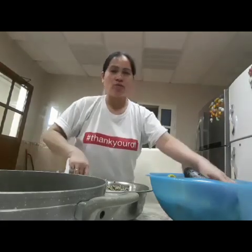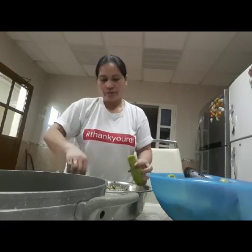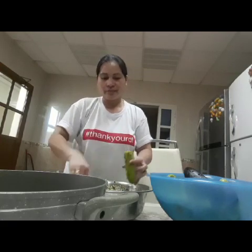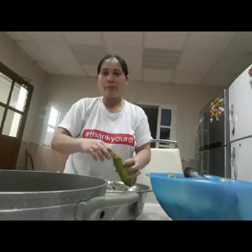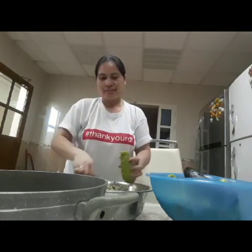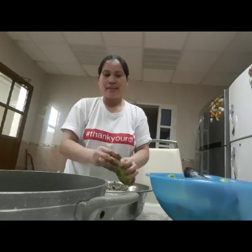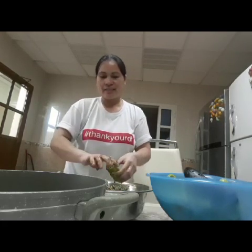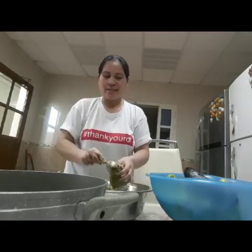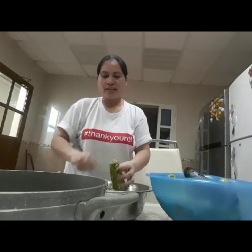Kahit harap-arapan kamayin ko sa kanila, alam naman, malinis na ako. Malinis, walang problema sa kanila.